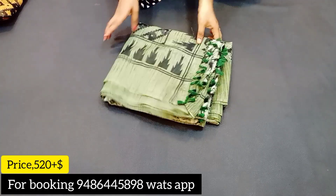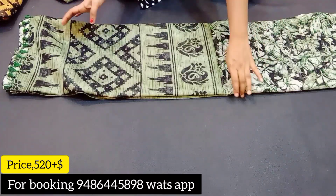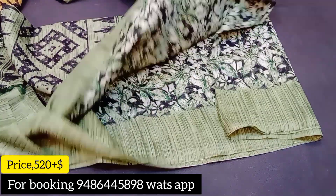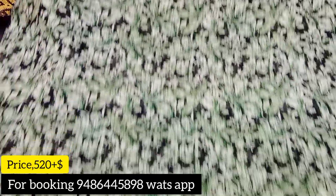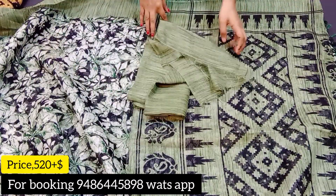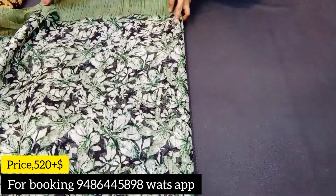Next color is green combination — a light green, kiwi green combination. This is the base color, and the color features tassels. This is a full saree view with a flower design. On the double side, this is a contrast blouse.